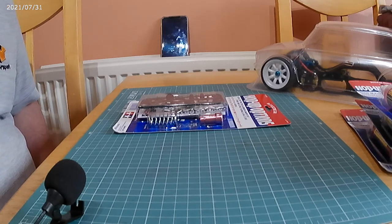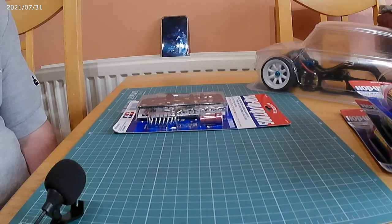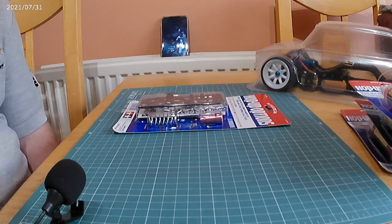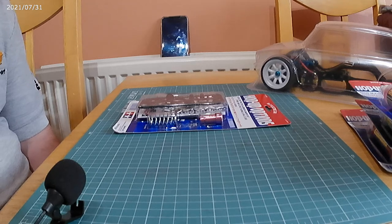That is about it for now. So that's the end of part two — in the next video we'll go through building the shock absorbers. I'll see you very soon for part three. Thanks for watching, thanks for listening, and bye for now.